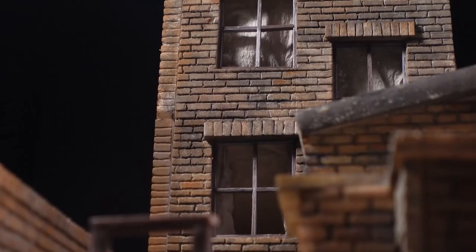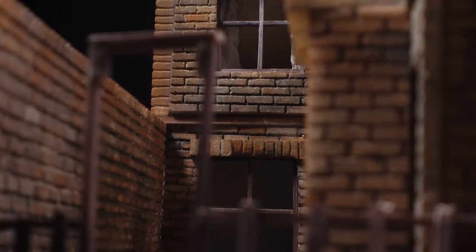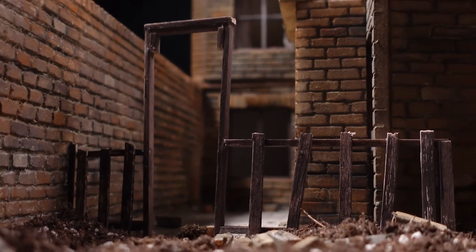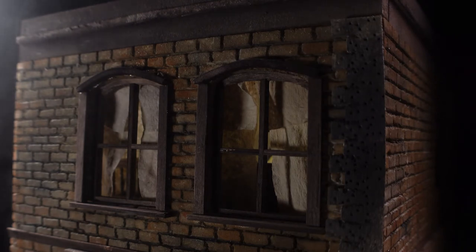And that's how I make my bricks, at least for this particular project. In the end, the fundamentals are basically the same. It just really depends on how worn down the brick is and how neat or how imperfect you want them. But there you have it — bricks galore.